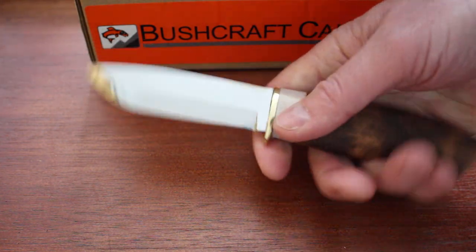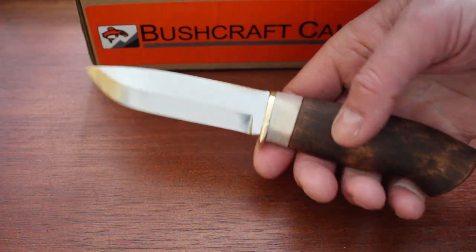This is a Gallatin knife — we've had these in before, but this is a slightly different one. I'll show you why in a minute.